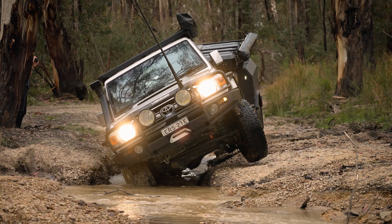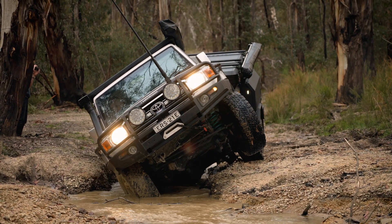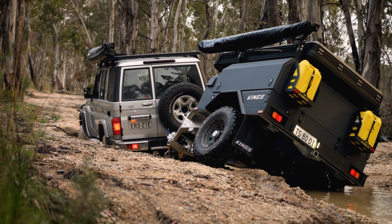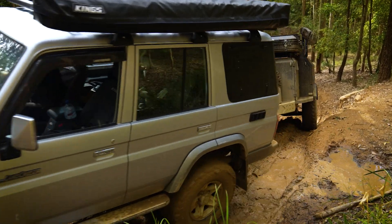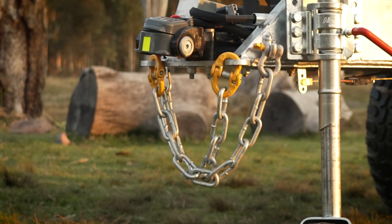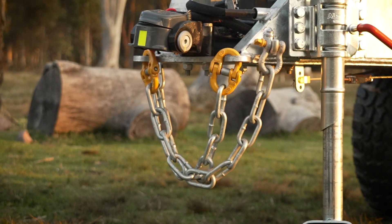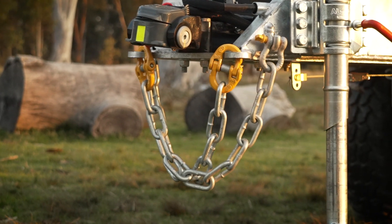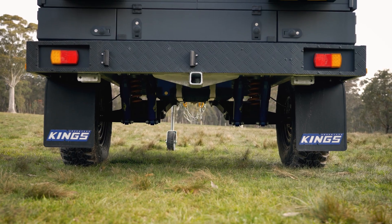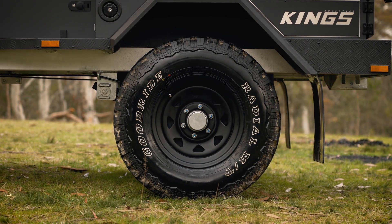These really are the pinnacle of couplings — ultra-simple to connect and attach, and with the kind of off-road articulation that all other couplings wish they had. Rounding out the drawbar setup is a set of specially designed hammerlock safety chains, which offer an immense step-up in strength over traditional welded safety chains. Finally, the entire chassis is hot-dip galvanized for longevity. This really is a trailer built to go the distance.